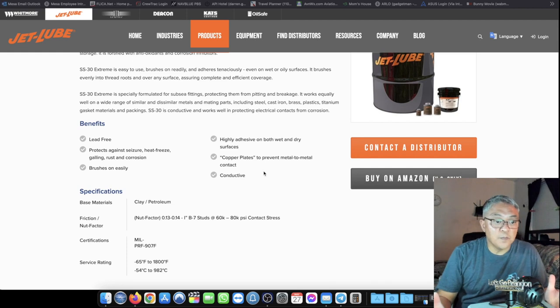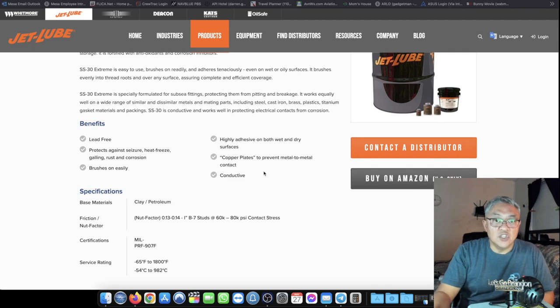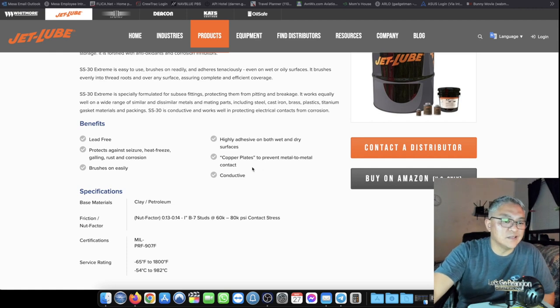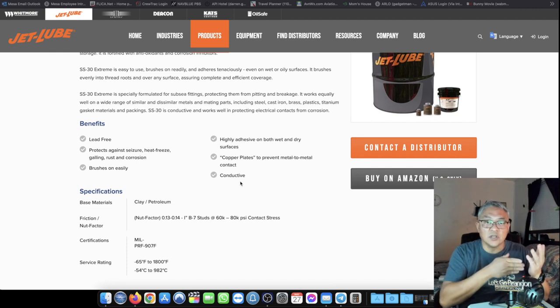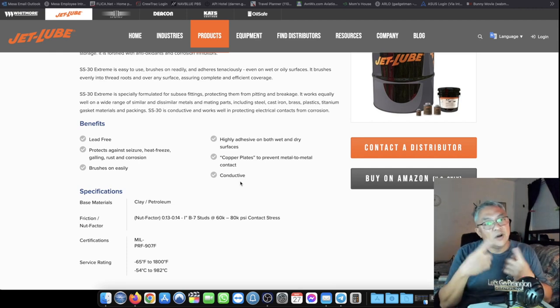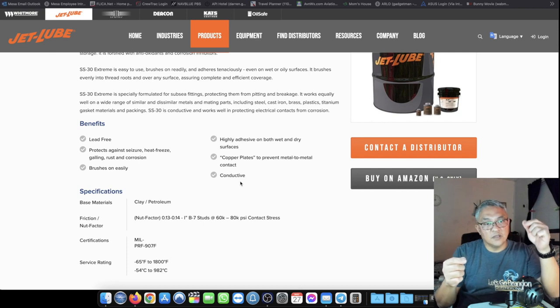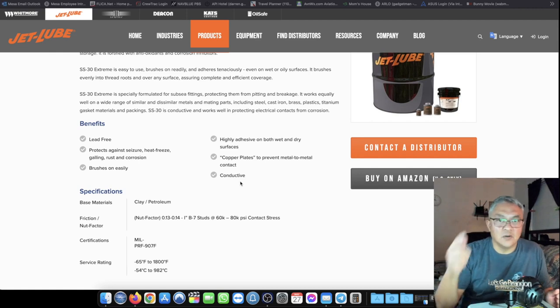What I want is to make electrical contact, since my antenna is using the full 43-foot or 27-foot element. The compound prevents metal to metal contact, but it says it is conductive. I'm not sure if it actually conducts electricity, so I'm going to do a test. I'm going to connect my power supply and test the positive lead on the JetLube to see if it's going to be conductive. Stay tuned.